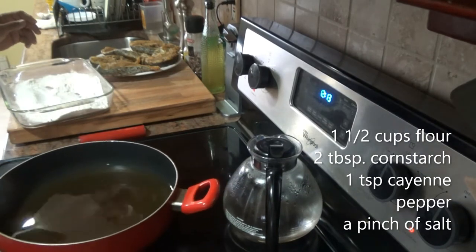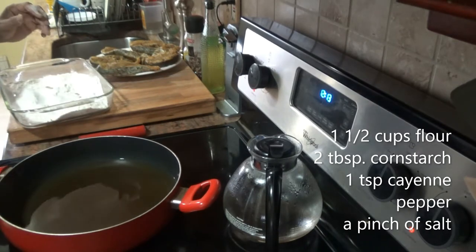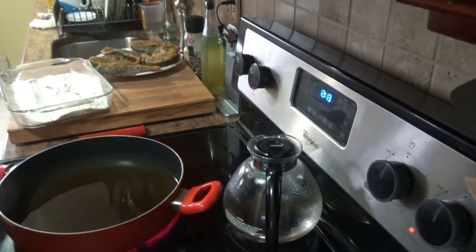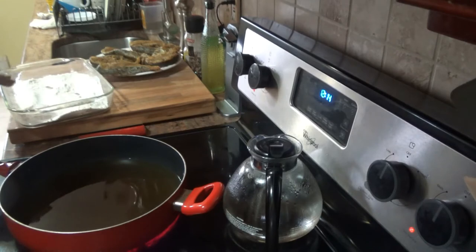I have about two cups of oil — it's about an inch deep in the pan. I'm going to let this heat up, and once it's heated we'll come back, dredge, and fry.